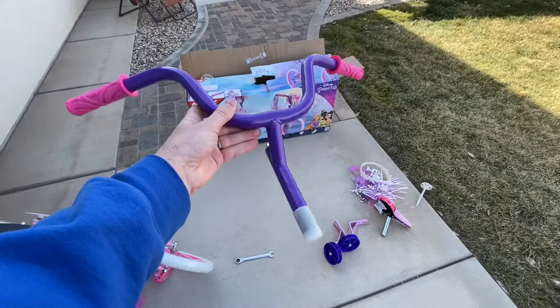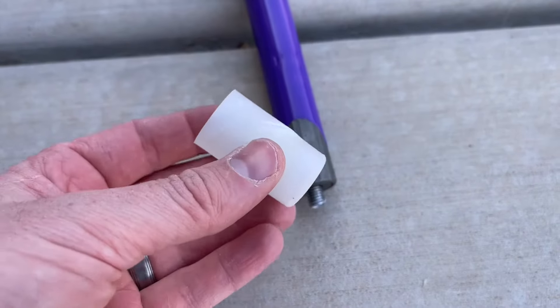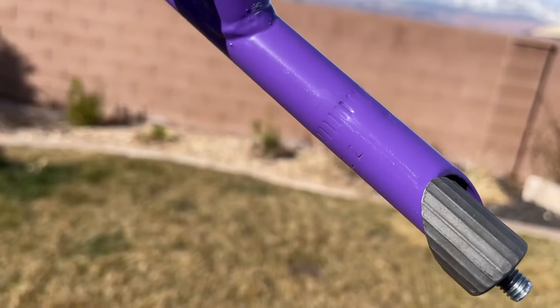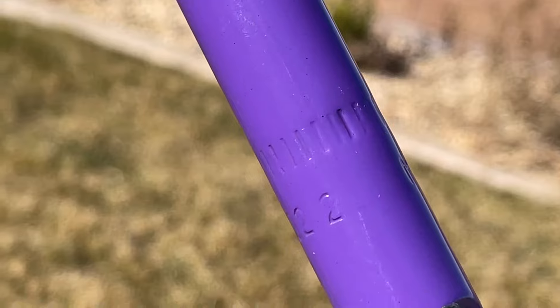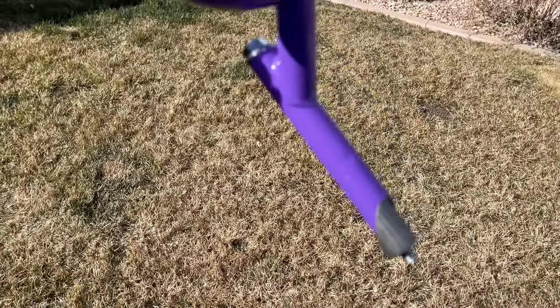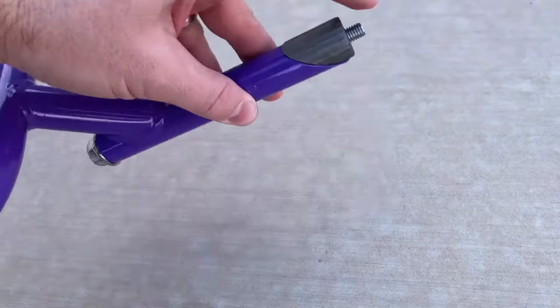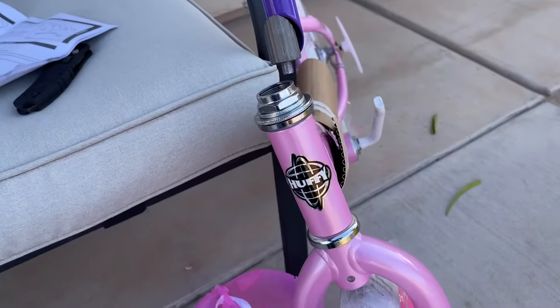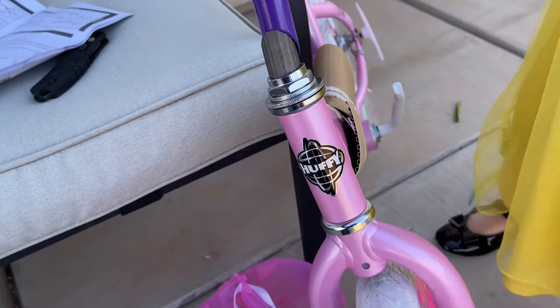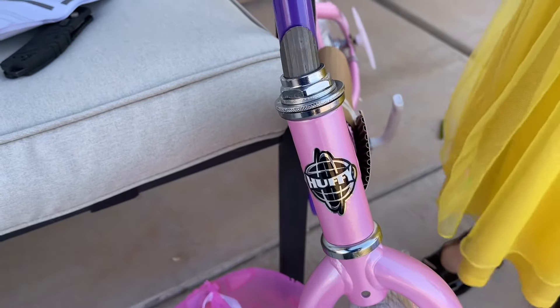Next we're going to move on to the handlebars. You'll notice the handlebars have a plastic cap on the bottom that's really hard to get off, but you do want to pull that off. Look at the handlebar shaft — those perforated lines show how far the handlebars have to go in at minimum. You can put it in farther, but they have to at least reach those lines. As you tighten the nut down, the wedge moves forward and locks the handlebars into place. If you're having trouble getting them to fit, loosen that nut on top so it can fall down in there.